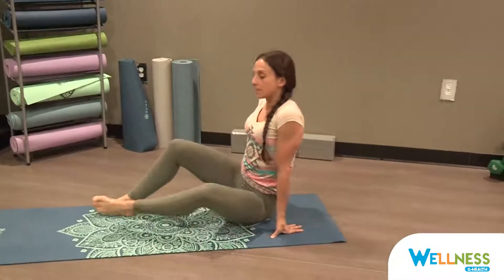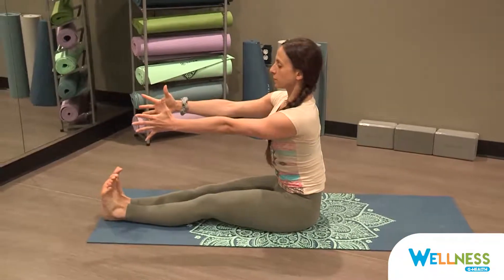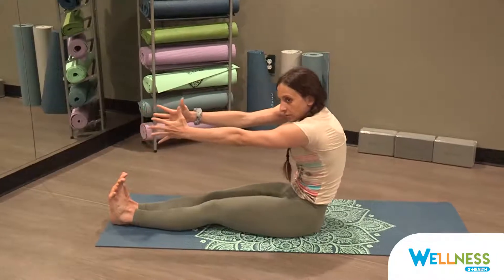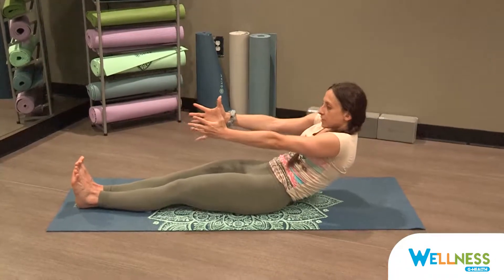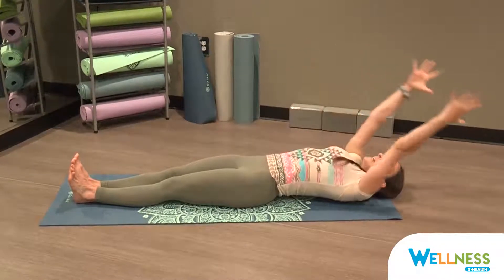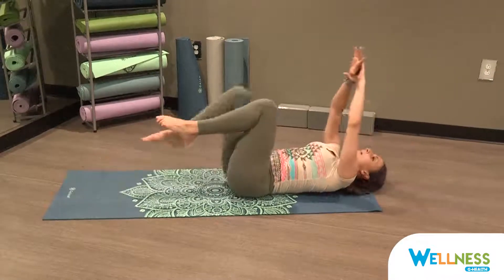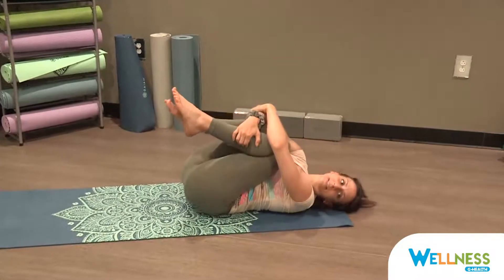Bring your sit bones onto your mat. Extend your arms out in front of you, flex the toes towards your face. Start to round the spine as if somebody's pulling your fingers, and exhale, slowly lower down, feeling every inch of your spine hit the mat as you squeeze your abdominal muscles. Inhale your arms up overhead for a full body stretch, stretching from your fingertips to the tips of your toes. Exhale, hugging your knees into your chest, coming to a tight little ball, rocking side to side.